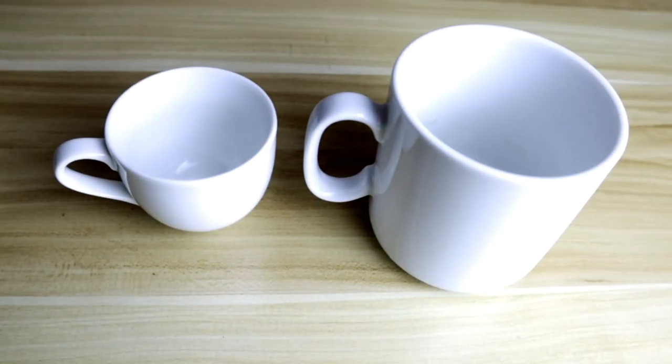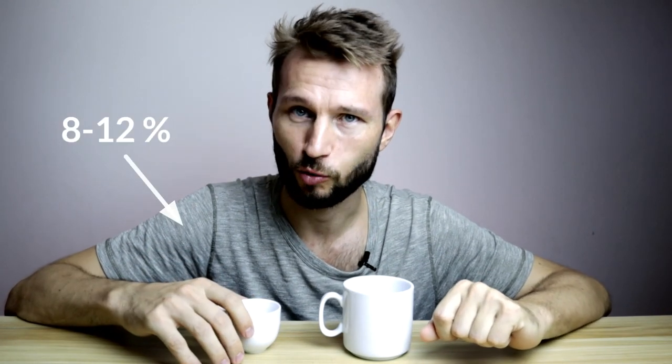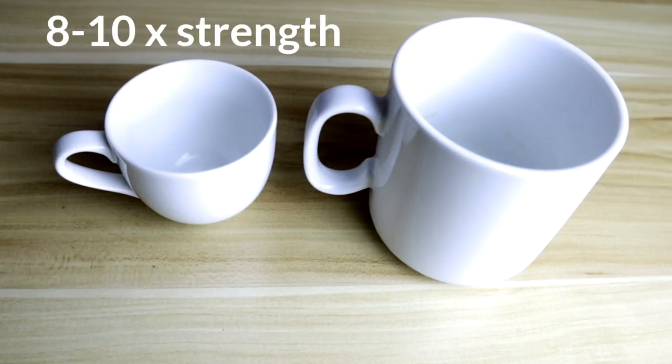To understand why espresso is so special, first we have to look at the concentration. I've brought these two cups to illustrate the huge difference between something like pour-over and espresso. As you can tell, one cup is a lot smaller than the other. Typically espresso is brewed at a 1-to-2 ratio, whereas pour-over coffee can be brewed at anything from 1:15 to 1:18. The total dissolved solids are 8 to 12 percent in espresso and in pour-over coffee it's usually around 1.2 to 1.3. So espresso is often 8 to 10 times stronger than pour-over.